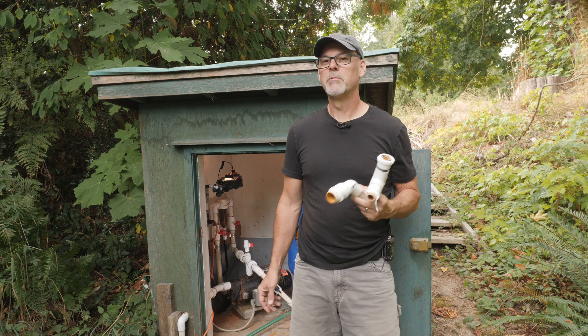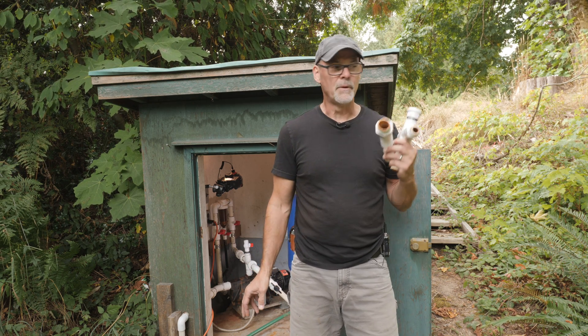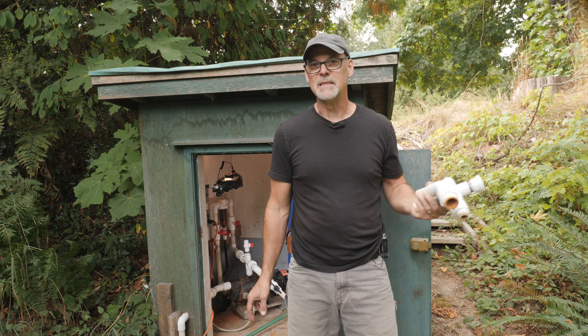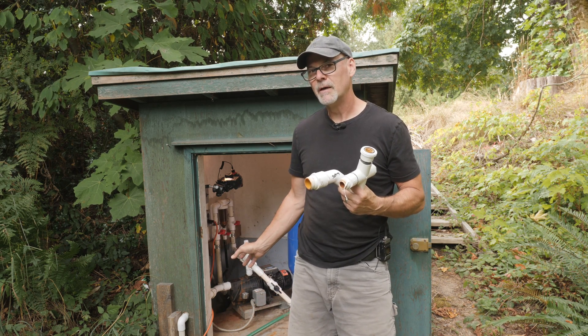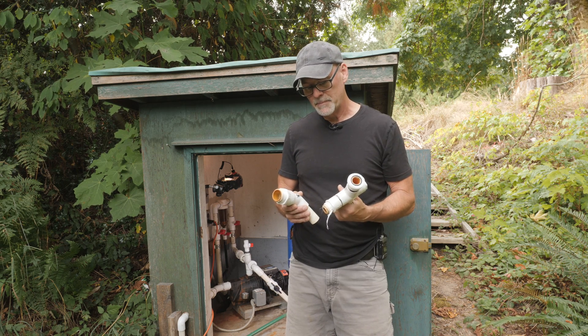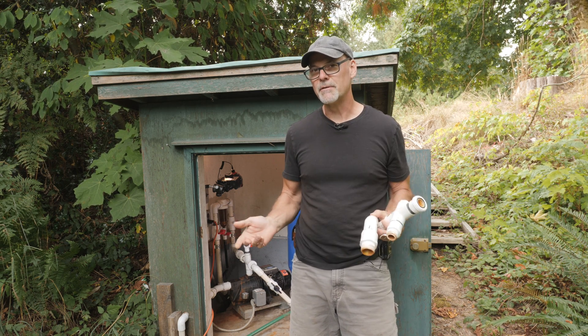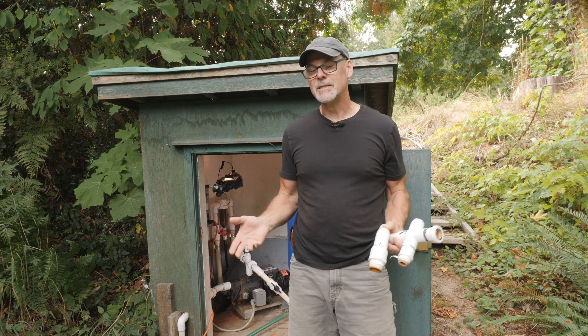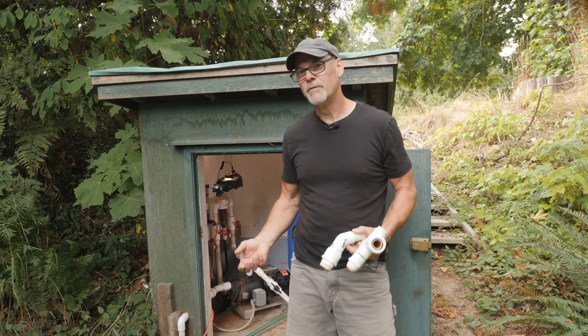This is a follow-up for the problems I've been having with my shallow well irrigation pump. When the well runs dry, as it does late in the season, the pump has not been shutting off, and it's been overheating and melting the fittings. I thought I had a solution to that by adding an additional thermostat. Obviously, that didn't work, so I'm going to try a couple of other options.